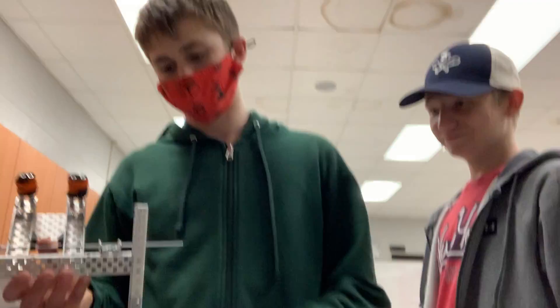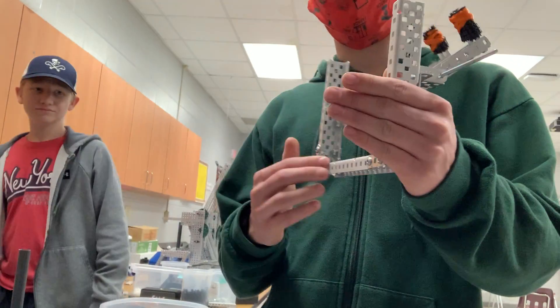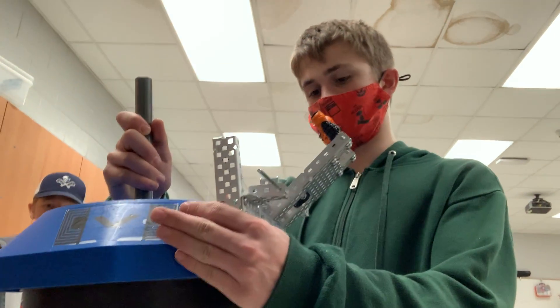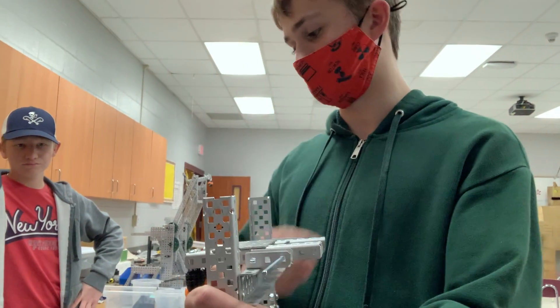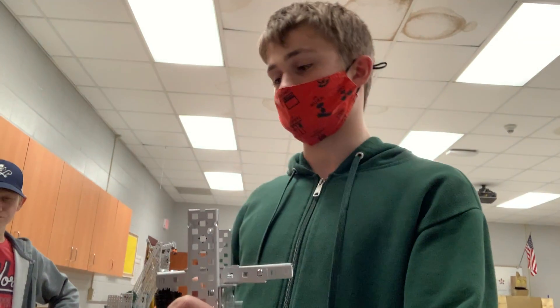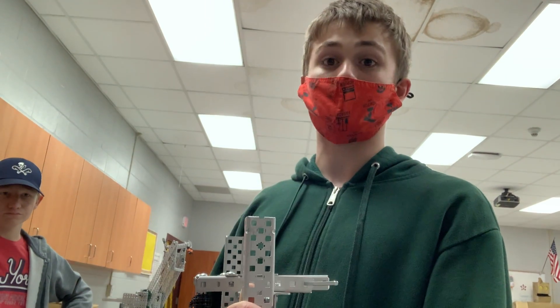Nathan will show the end effector off. With the end effector, we essentially built a frame — this part is going to go underneath it and then lock onto it once we attach this to the lift. The pneumatics are going to push this up and down so we can lock onto that. Pretty simple, but it just took a lot of fine tuning to figure out where it's going to go.